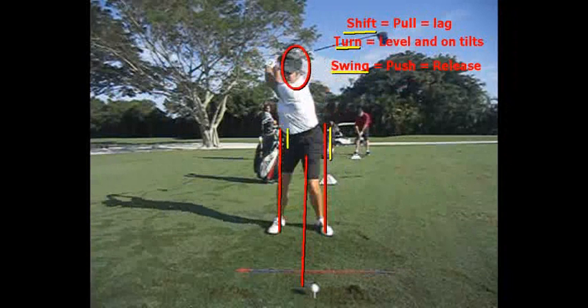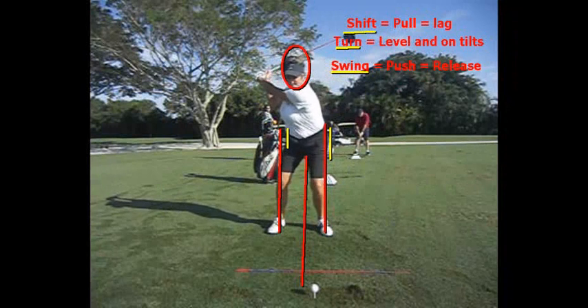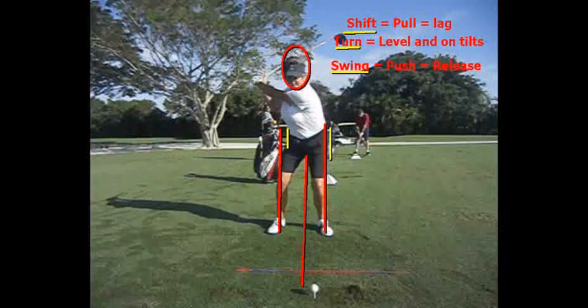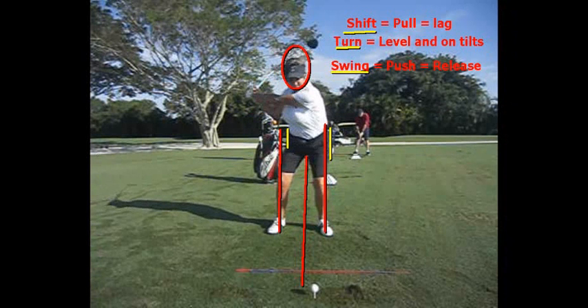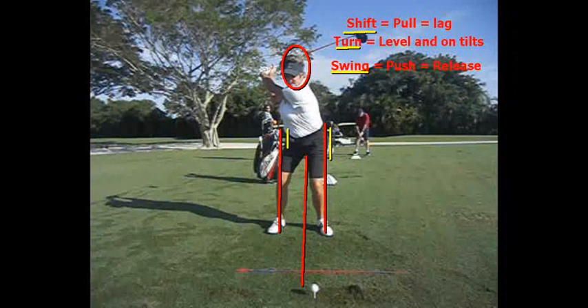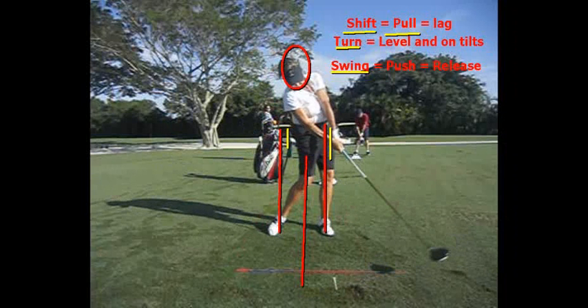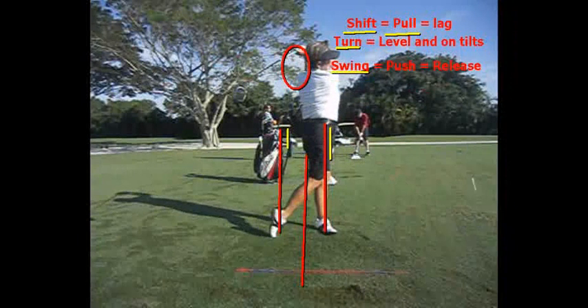A lot of you ladies have a tendency to release early from the top. You don't pull, and it's very hard to pull if you don't get the lower body moving correctly — that's huge. If you don't shift that lower body, it's very hard to pull. I think the best words for a lot of you is simply pull from the top, and release through the ball to where that imaginary impact bag would be. So it's pull and release later as you go through.